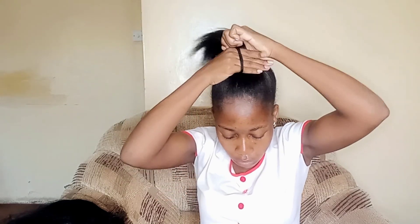First step: comb your hair very well, then tie it where you want your extension to be — whether it's in the middle or the back. For mine, I wanted it in the middle, so that's where I'm putting my extension and that's why I've tied my hair there.